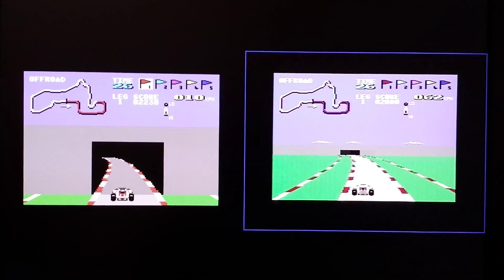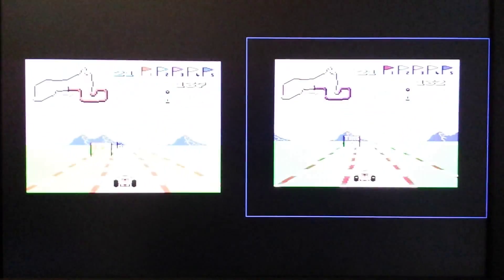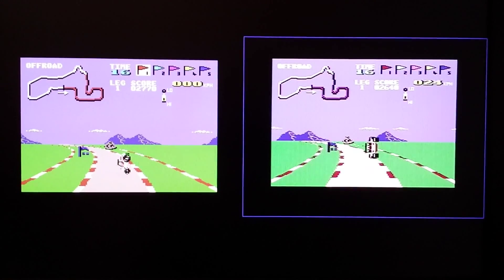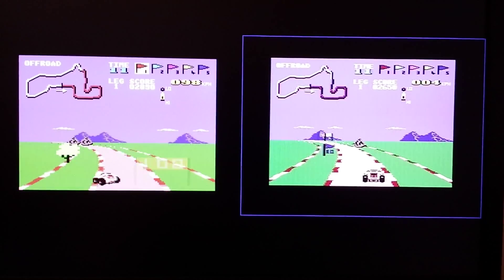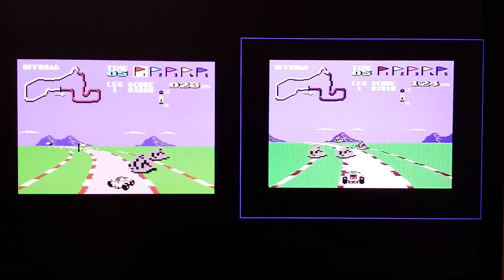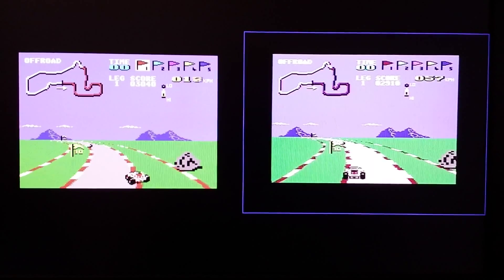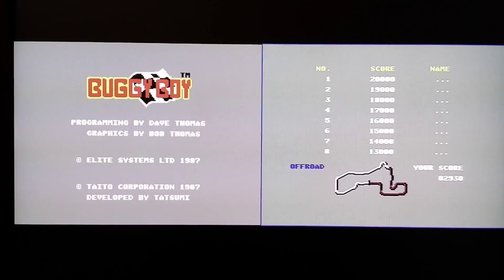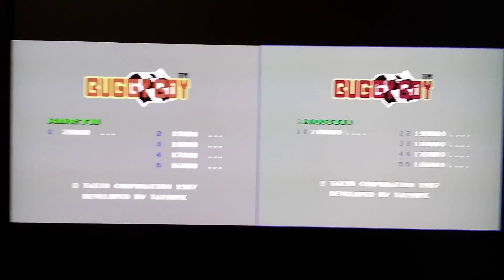If you'd like to see any more comparisons, let me know in the comments below and I'll put a couple more up, maybe. I just thought I'd do a quick video because I've been having fun reliving my childhood and I thought somebody else might like to see the difference. It's fun on an emulator but it's just so much better having the real hardware. I think waiting for it to load really does take you back to your childhood. Anyway, thanks for looking and I'll see you again soon. Say goodbye. Bye. Bye.